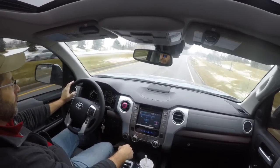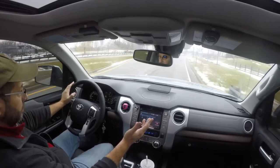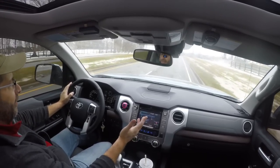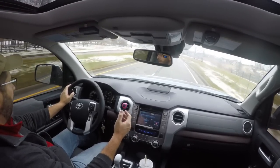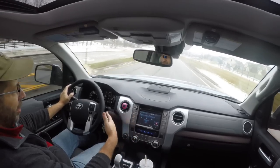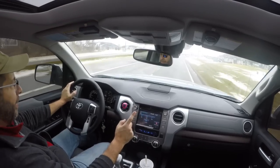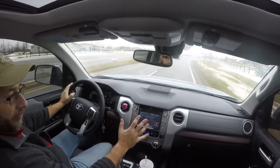I tried tow haul mode in the Ram Rebel — it had a tow haul mode button as well. I didn't notice anything, hardly at all. I did the same thing as what I'm doing now because I wanted to see what the tow haul button could do, and I figured it ought to be fairly similar across brands — tow haul is tow haul, right? But it's not. I'm here to tell you that tow haul mode in this truck makes it a different truck.